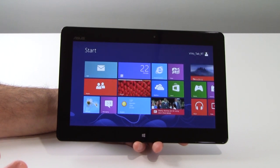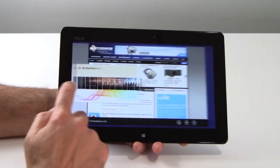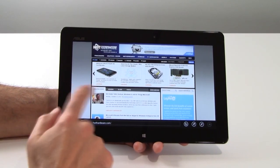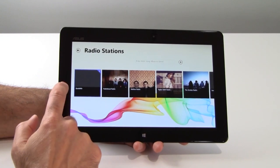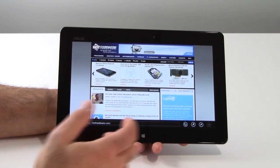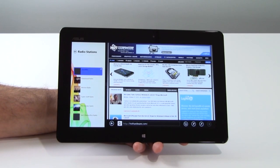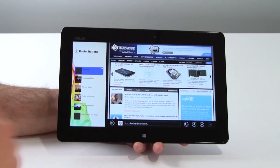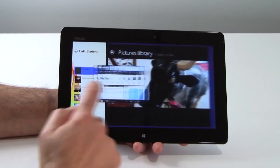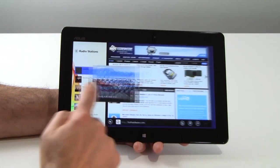Multitasking is absolutely a huge strength for Windows 8 and Windows RT. Let's swipe through some apps we have running in the background — very fast, very fluid. We've got Internet Explorer, the Pandora radio station app, and the Bing Travel app. We can share the foreground window with another app just by bringing it in from the left and stopping — it moves into a secondary portion of the screen. The primary portion is the foreground running app, and we can cycle through apps in the foreground while that secondary app runs in the background.